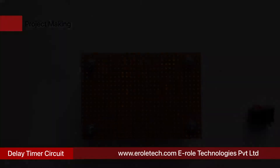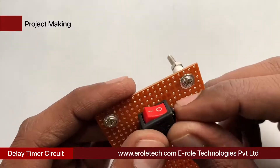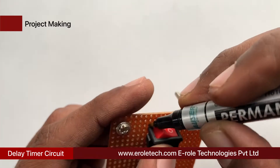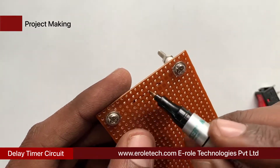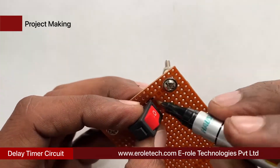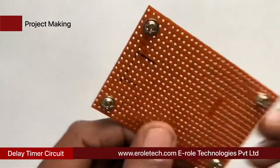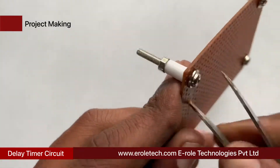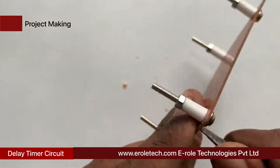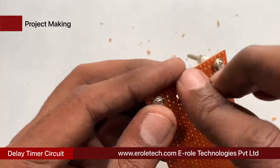To switch our project on or off, we will use an on-off switch. We need to make a big hole to fit this switch on the PCB. Use a permanent marker to make the outline on the PCB, then use a razor to make the hole, and use a cutter to cut the plastic. Now insert the switch inside the hole.